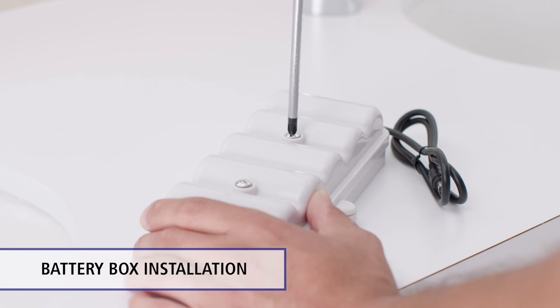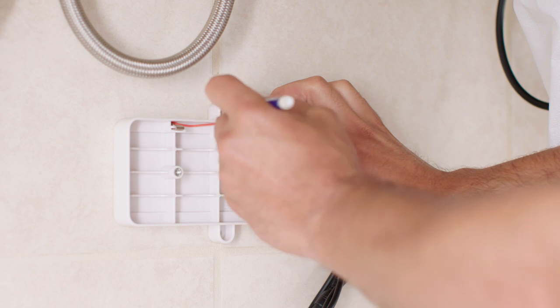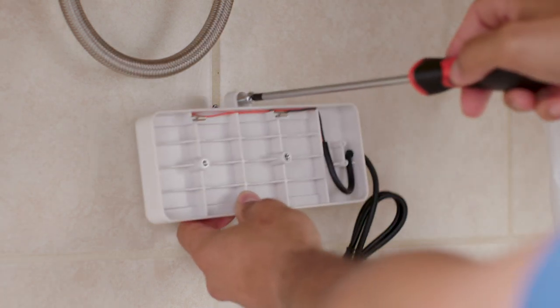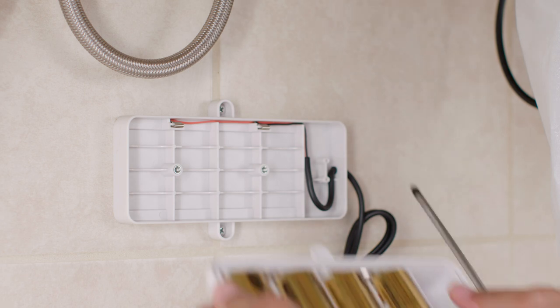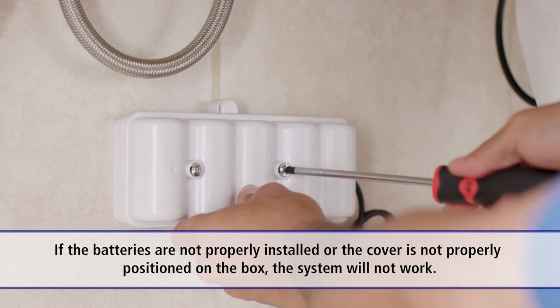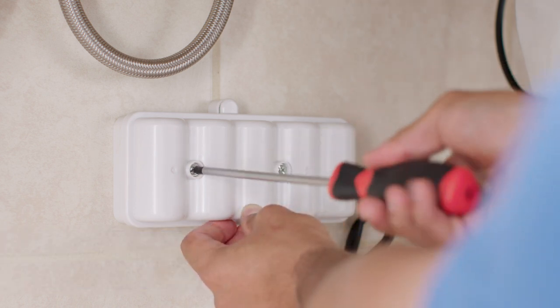To install the battery box, first, remove the cover from the battery box by loosening the two captive screws on the cover. Position the box on a convenient surface under the counter to allow easy access for battery changing. Attach the box to the surface using the two screws and anchors. Four alkaline D-cell batteries are supplied in the box, ready for installation. The batteries must be positioned according to the diagram shown on the inside of the cover, or the system will not work. Set the battery box into place and tighten the two captive screws.